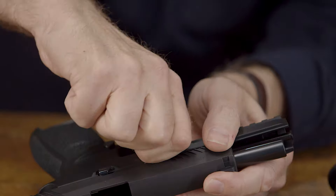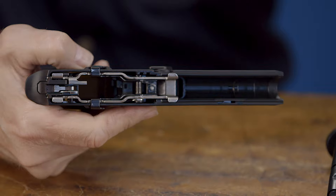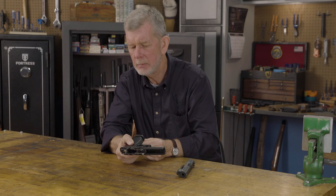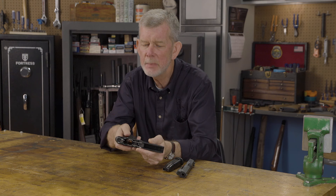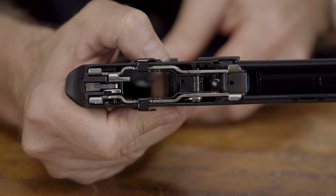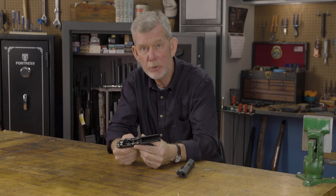Let me show you — there's a little obstruction right here, and that keeps your magazine from going in. I lack three quarters of an inch of getting this mag in, and there's no trigger pull when you have the slide on. But when you throw your lever in the upright position, the block is still there. But when the slide stop moves up, it clicks out of the way, the mag goes in, trigger works like it should, and everything's back to normal.